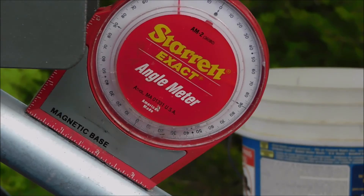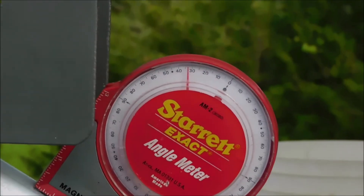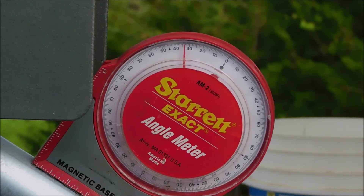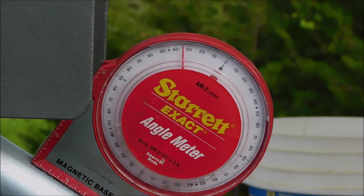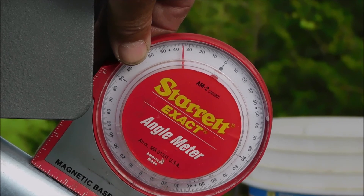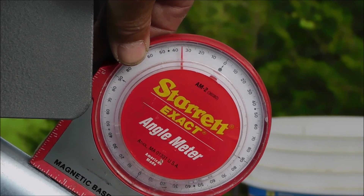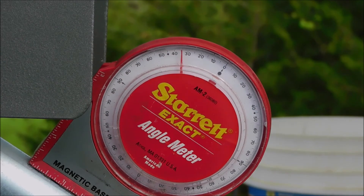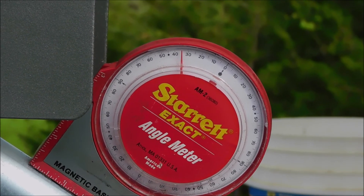Now we'll make our last bend here. We're going to try to set this right at 35 degrees on both sides because I'm equal now. Looks pretty good — I think I'll call that good. We'll check the other side and see if it's even; if it is, then I'm done.